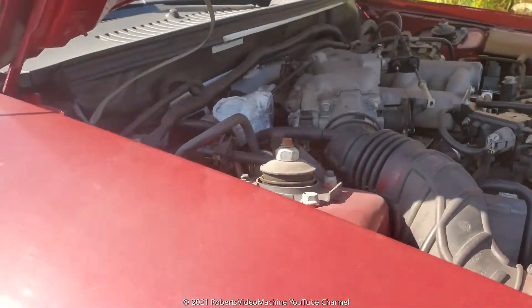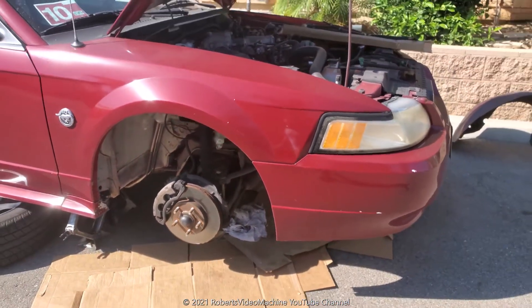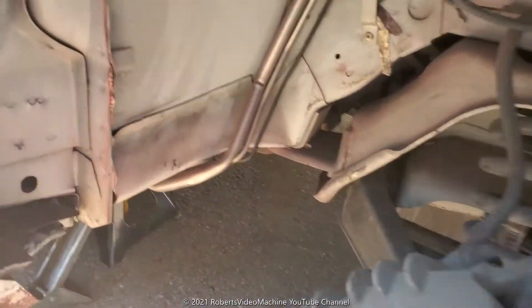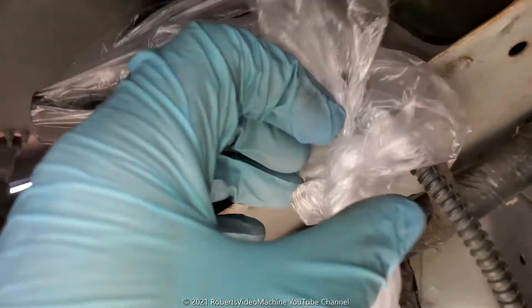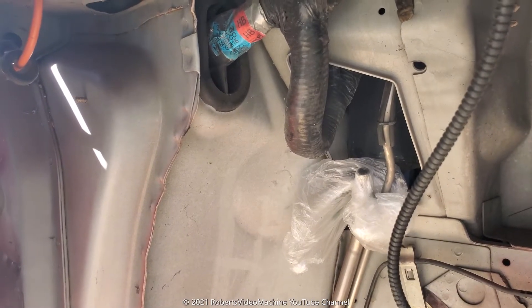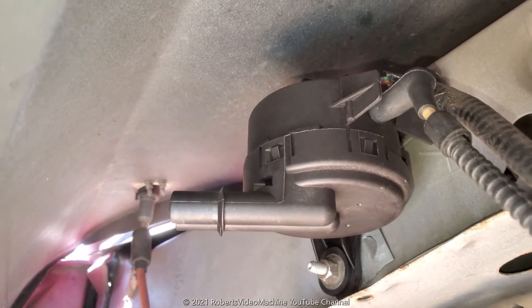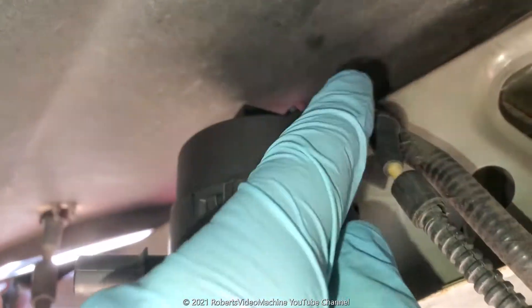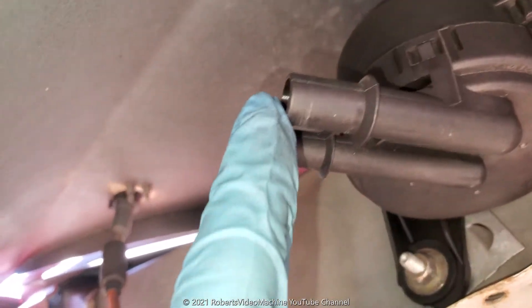In particular, these are the hoses — let me get a picture of this. It's on the driver's side where the evap purge canister valve is located. I have it covered up with plastic. There's the evap purge canister valve on top, and you can see the hoses — there are two of them.